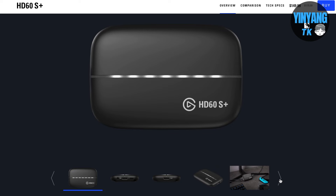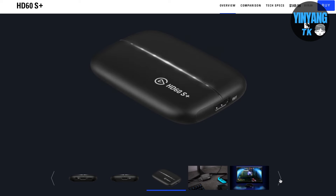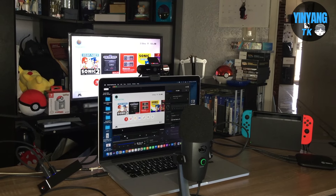Welcome back to YinGangTK. Today I'm going to show you a tutorial of how to stream on the Nintendo Switch using the Elgato Capture Card HD60S Plus, and at the end stick around to show you how I do my own stream a little bit professionally. Let's get started.